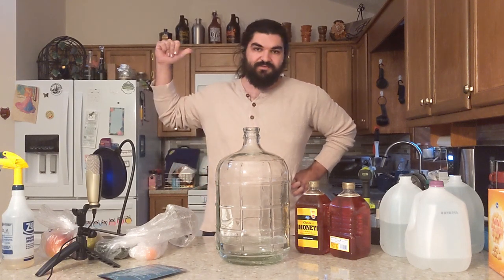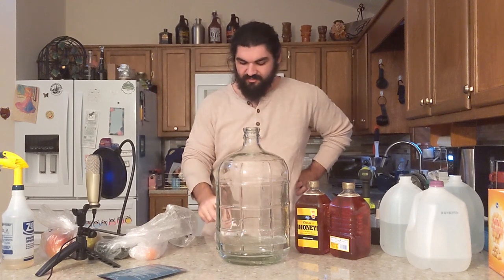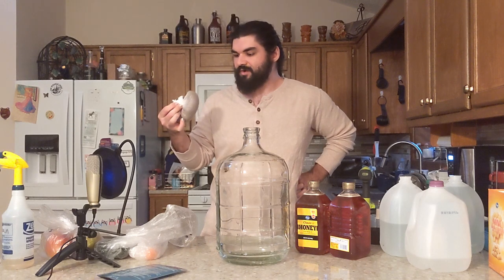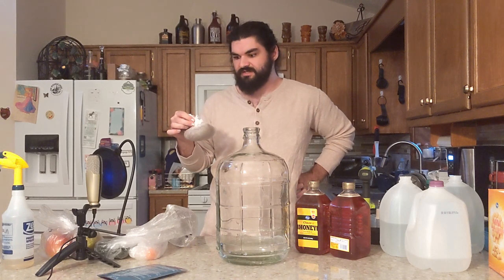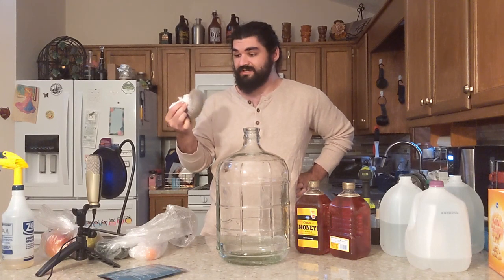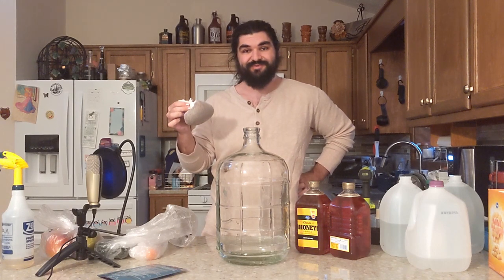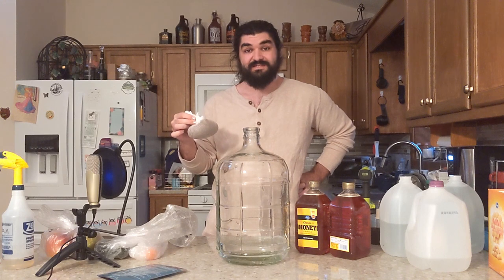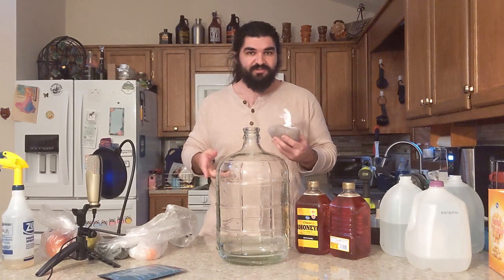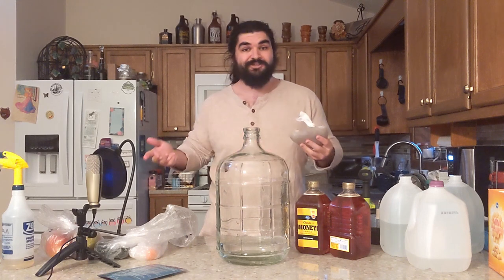I've got a pot getting ready to boil in the back. For my corn ingredient, I'm using corn silk — about one cup uncompressed corn silk per gallon. This is three cups. This is what it looks like when you compress it down and get it ready to steam. I tried to do some research on the nitrogen content and yeast available nitrogen in corn silk, but there's no research for that.